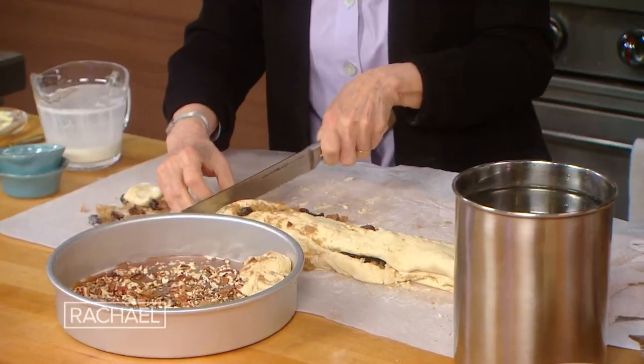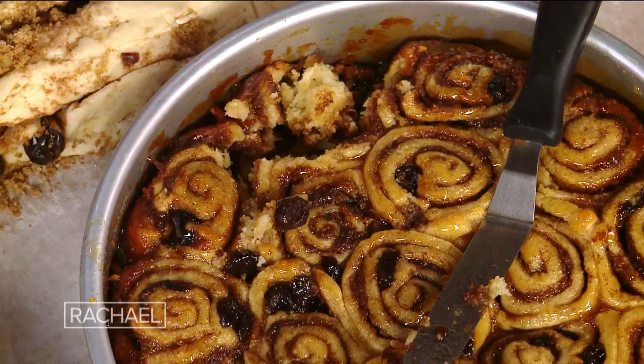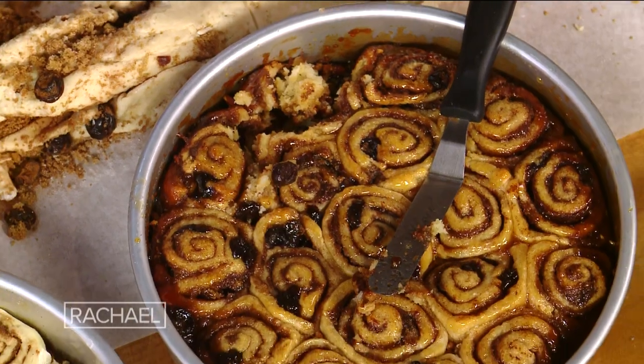I'm dipping this serrated knife in water so that it doesn't stick, although we're sort of beyond the pale when it comes to sticking. Anyway, these really do work — just use a little more flour. They're absolutely gorgeous. Look at that. They're stunning.